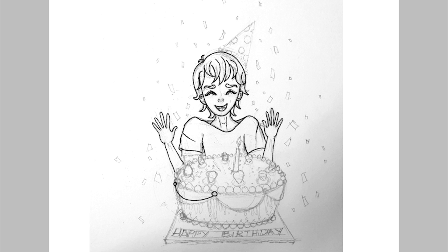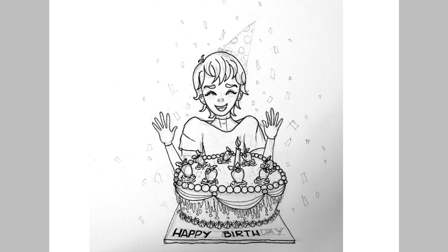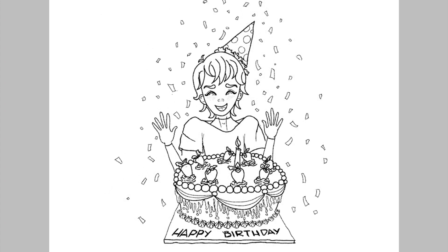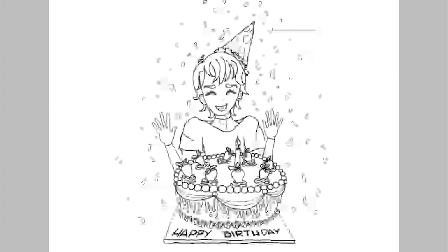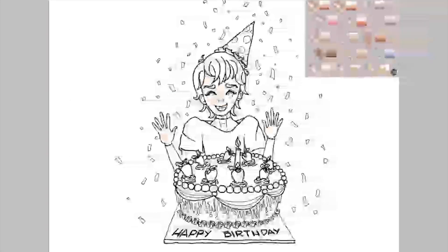This video is to give you a first impression of ibis paint X on the Tab S5e. I love the interface of the app — the screen is so clear with a larger canvas area, which I love to work with. I like the way all the tools are on the left side and the layers are in a pop-up window.